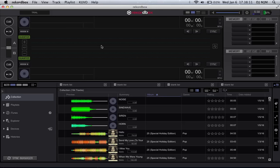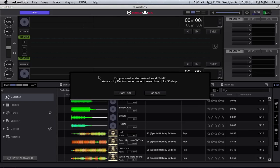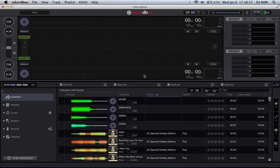So my question is: how do I get my trial version to start up, even though nothing's happening? This is my video to you, Pioneer. And for you guys out there, if you're having the same problem, please drop a comment or help me out. Help would be appreciated badly. I know that I'm in export mode and I should be in performance mode to have my controller working.